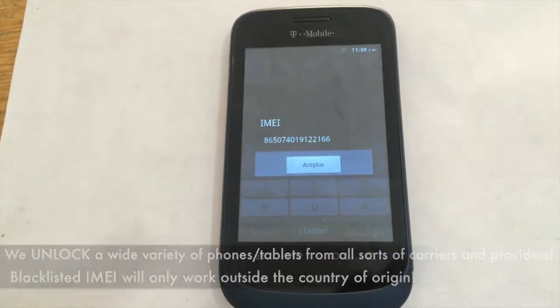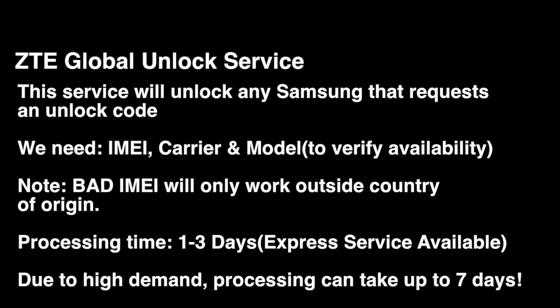We're not only limited to just certain types of services. We have a wide variety of unlock services and repairs on our site, and we're adding more and more services on a daily basis so we can assist you with whatever you need regarding your actual device.